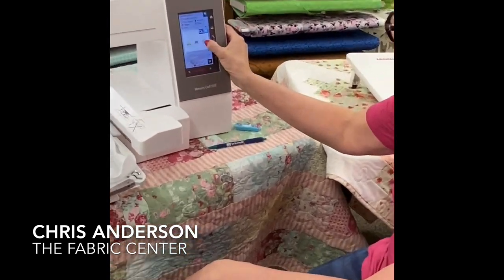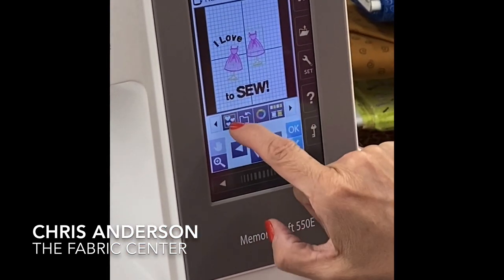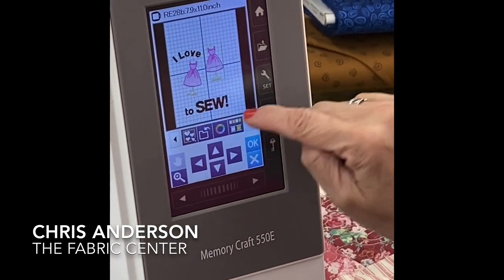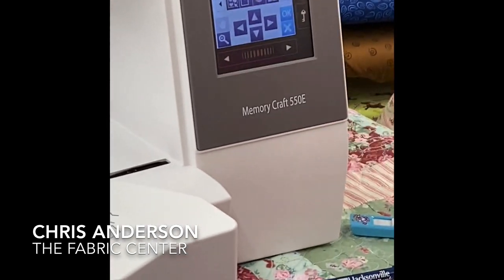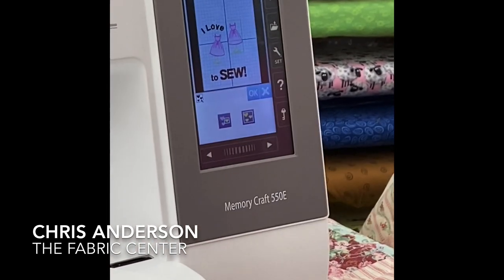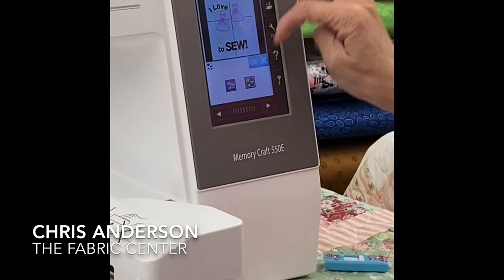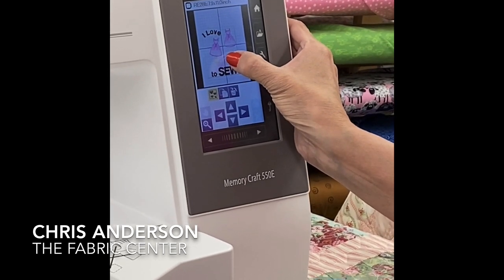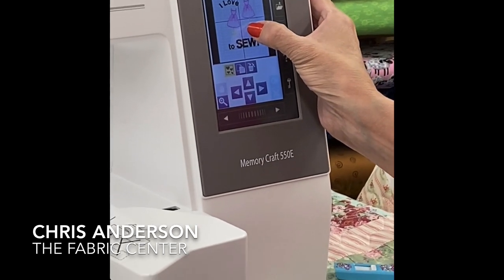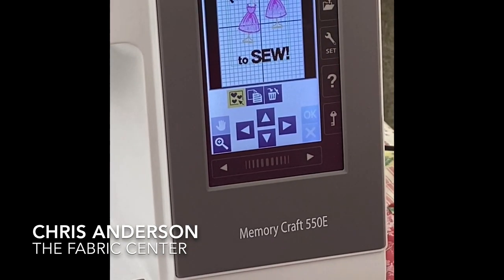That is a great time saver for this machine — really, really nice. Going back to my grid, I want to show you one more thing. This machine has a grouping feature. I've got my design exactly how I want it laid out, but it's not in the center of my hoop, and it's easier if it is centered. So I can group the whole thing, and then simply when I move it, I am moving my entire design at one time so I can visually center it in my hoop.